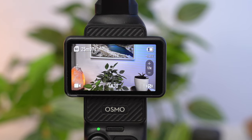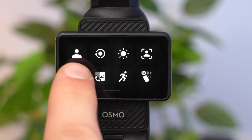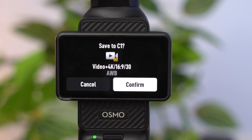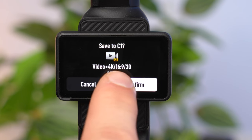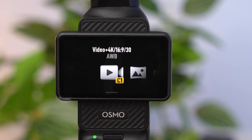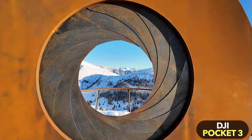Once you have optimally set up the Pocket 3, you can save your settings as a preset and quickly recall them at any time. Open the control menu by swiping from top to bottom, tap on the icon with the person, then tap the plus. You can define several presets this way, saving different settings optimal for different situations. The really cool thing about the Pocket 3 is that the combination of gimbal and camera provides features that would not be possible with another conventional camera.